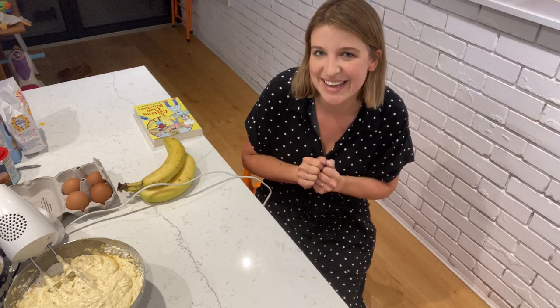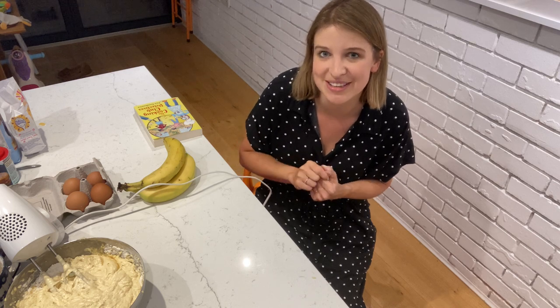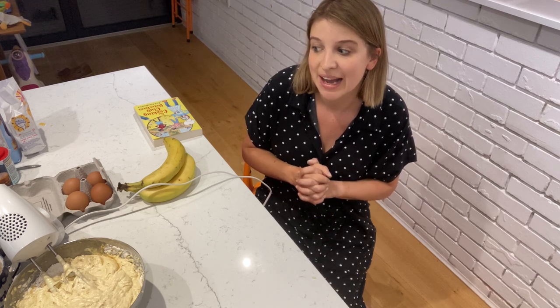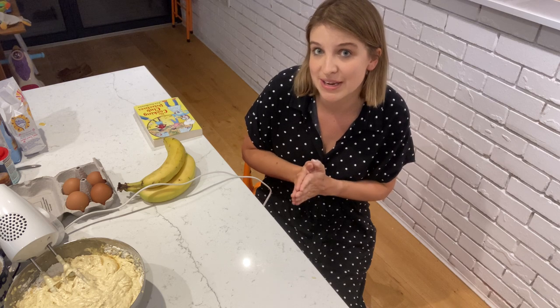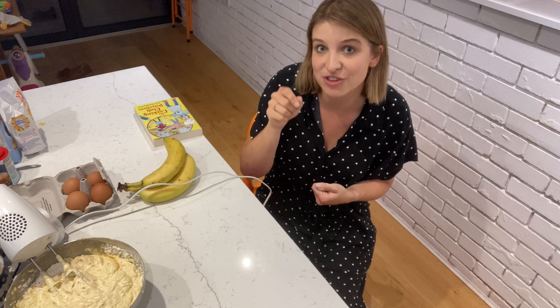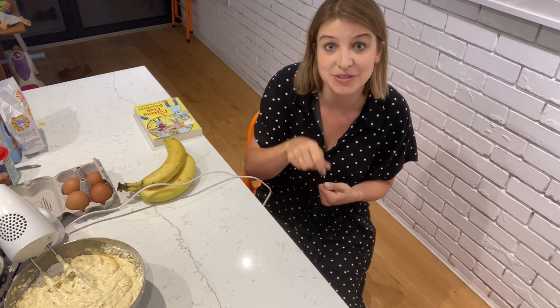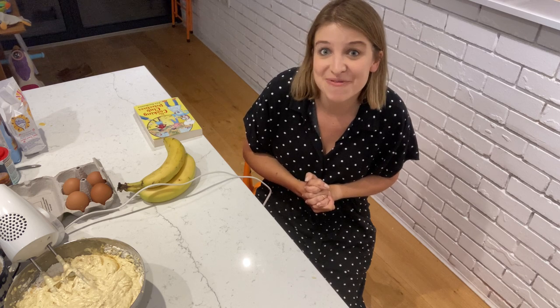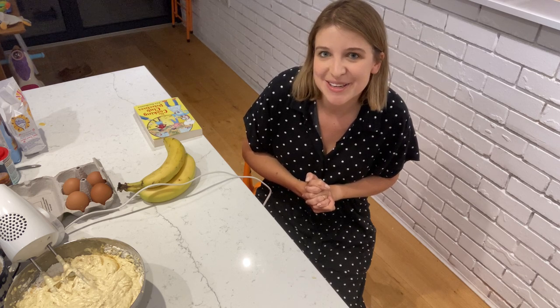That's literally all there is to it. Once you've prepared your tin or filled your cupcake cases with the mixture, pop it into the oven at 180 degrees — do get an adult to help you with this. Usually 45 minutes, but it's worth pulling it out about 10 minutes earlier to check with a skewer or a knife. If the skewer or knife comes out clean, it's ready and good to eat.